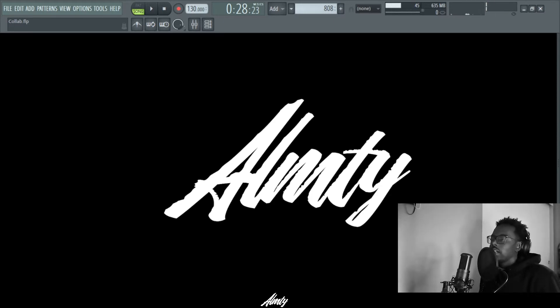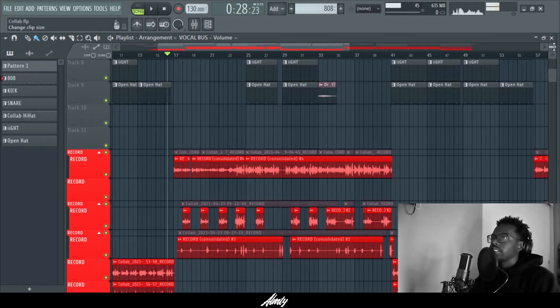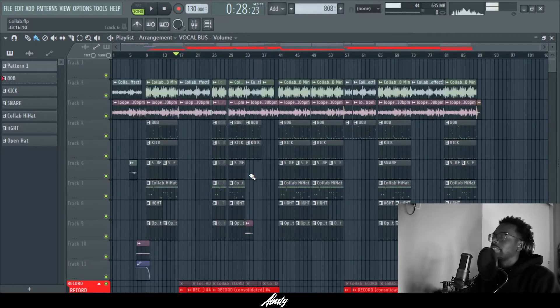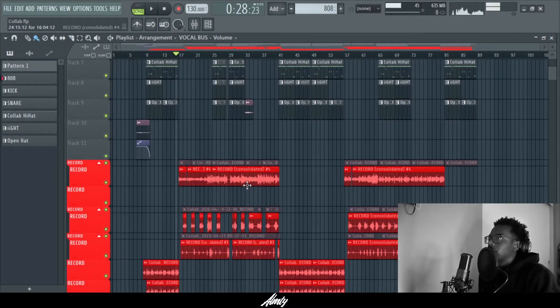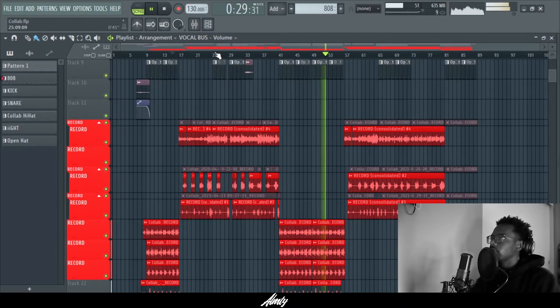This video is going to be about parallel compression. So right here is a song called 'Poppin' — by the time this video comes out, this song will be out, so go ahead and check out the full song. I'm going to play the verse, and I'm going to show you what it sounds like without the parallel compression and with it.